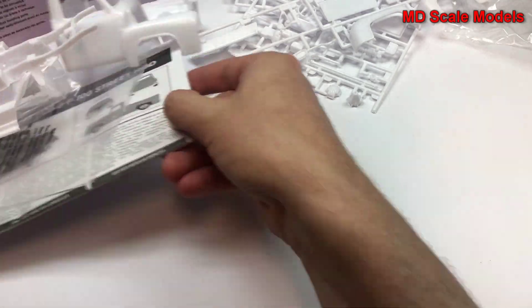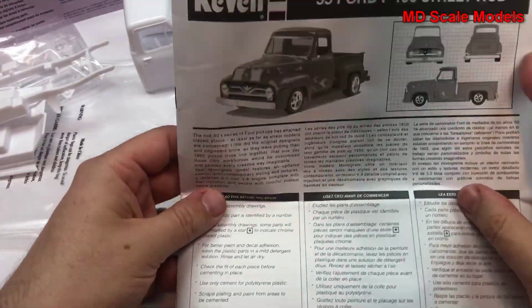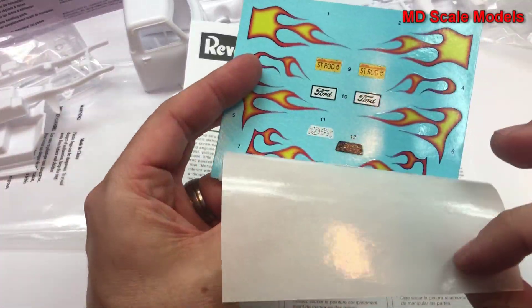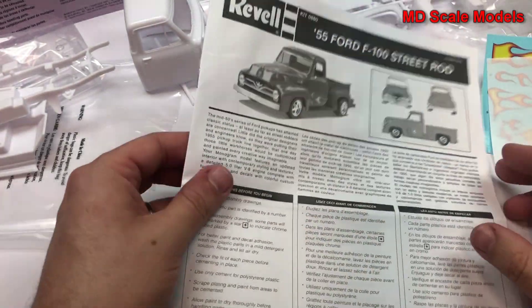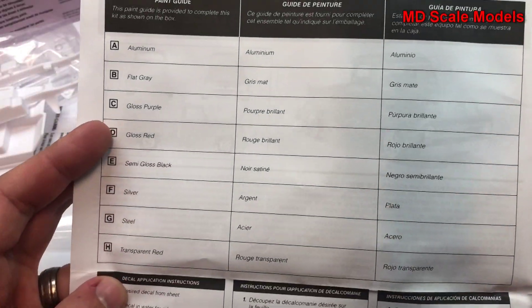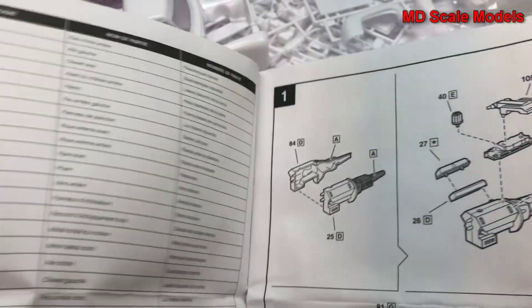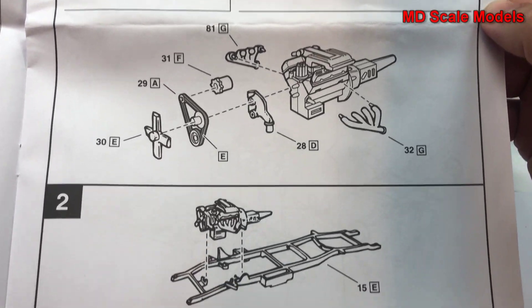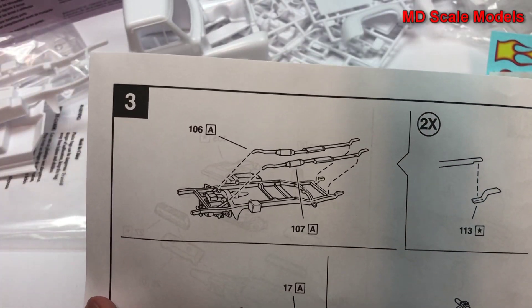Let's have a look at our instructions and decals. The decals are nicely printed with some nice colors. Here are the colors needed. The build starts with the engine, which is then mounted to the chassis, and the exhaust is then mounted.